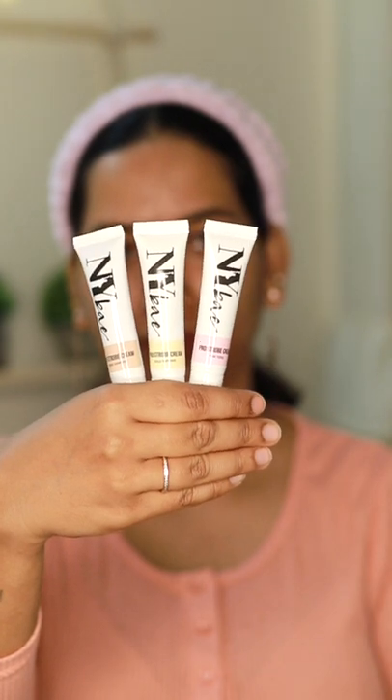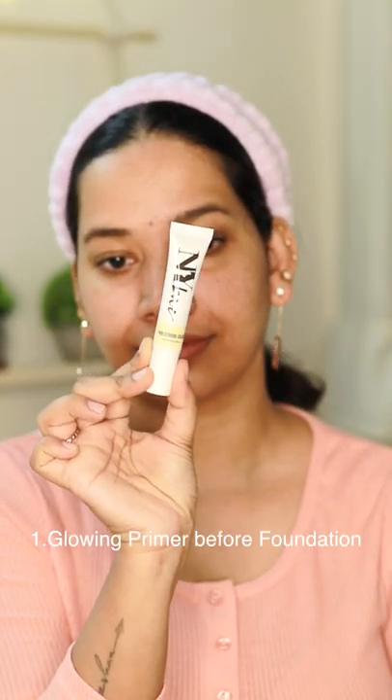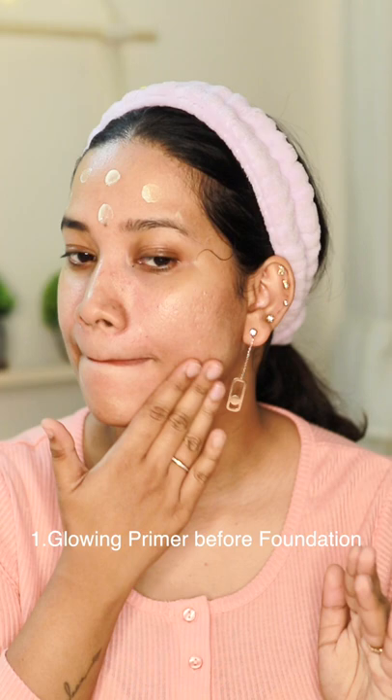Hello! Now we are going to use 6 ways to use a Strop Cream, and this product is NY-Bend Pro Strop Cream. The first method is to apply it as a Glowing Primer before foundation.